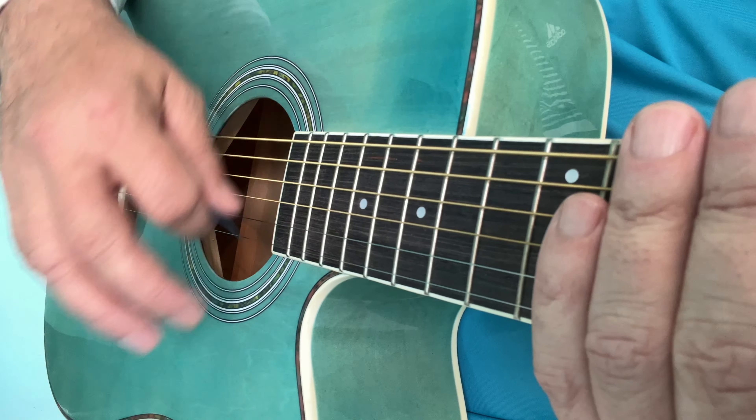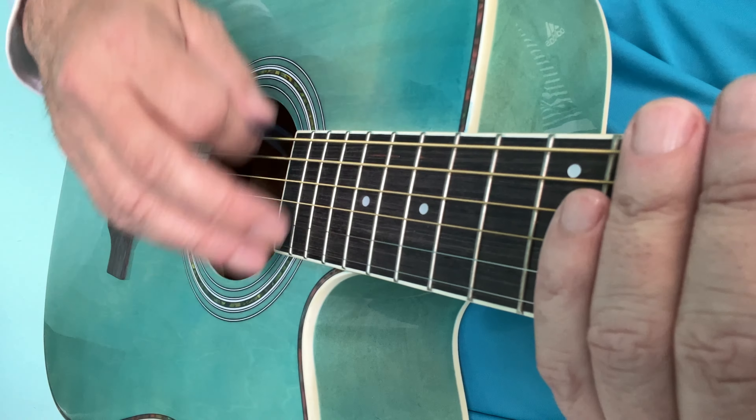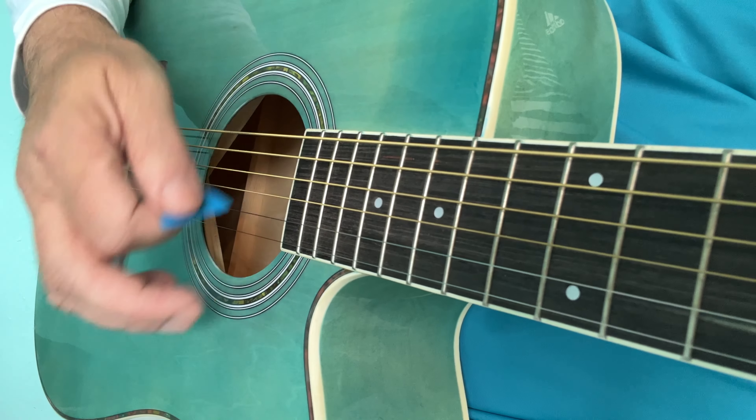But it will sound like this. Here's the first rhythm and the second rhythm, back to the first rhythm and the second rhythm. And if I place the two chords over them, then we have the first one with E minor.